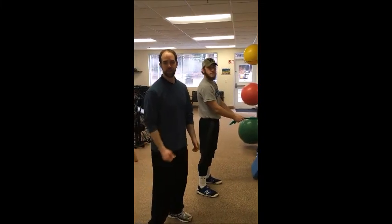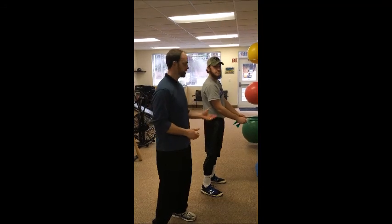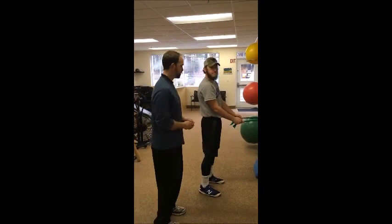Hi, this is Greg from Complete Game Physical Therapy. We have an exercise tip for you today. We're gonna go over the standing row exercise. We got Riley here to demonstrate for us.